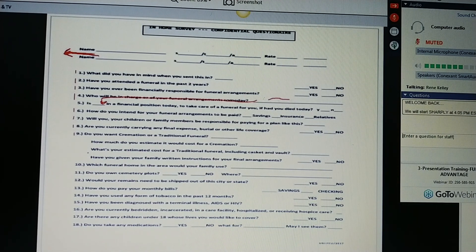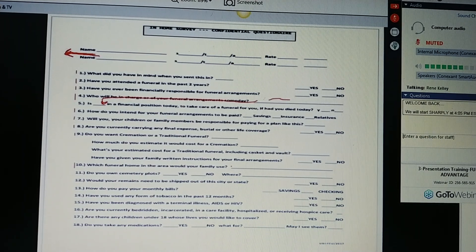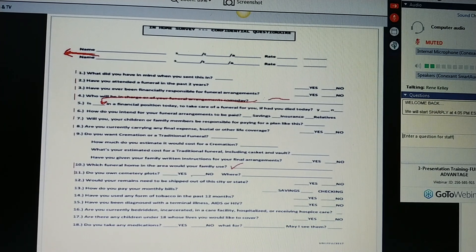Do you own a cemetery plot? If yes, where is it? If no, Ms. Jones, just share the average cost of a cemetery, including the plot, opening and closing the grave, and a small monument — normally around $3,000. You may want to factor that in as you're planning the amount of money you want to leave available for your funeral.